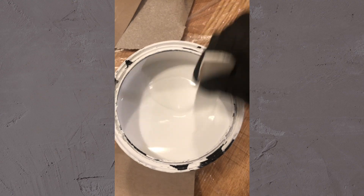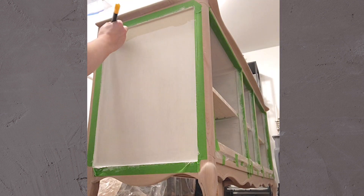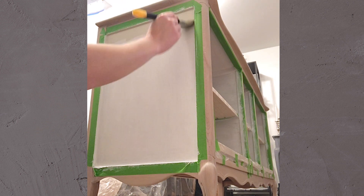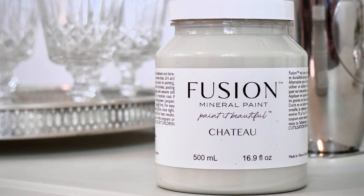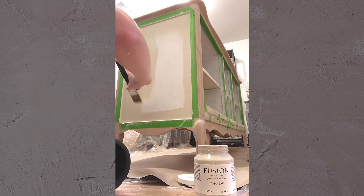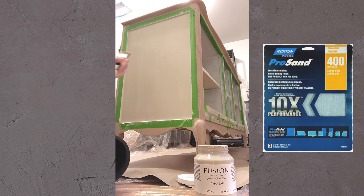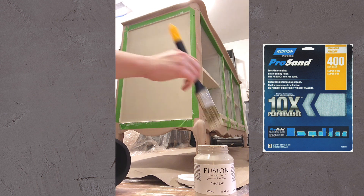I applied a white primer to the inner and outer hardboard panels, and once the primer was fully dried I then applied three coats of paint to all the primed areas using a nylon paint brush. I chose this warm neutral gray called Chateau by Fusion Mineral Paint. I lightly sanded the painted areas in between coats using 400 grit sandpaper to achieve a smooth finish and minimize any brush strokes.